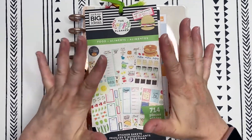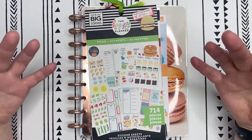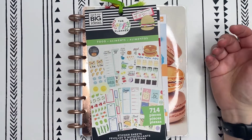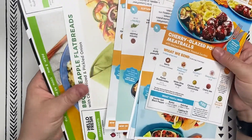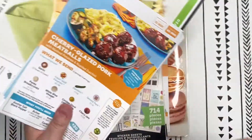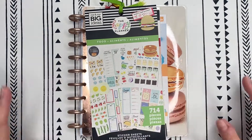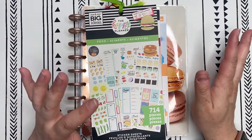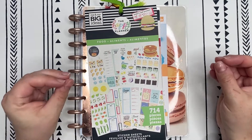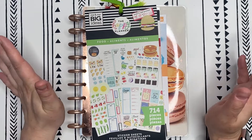Hello again friends and welcome back for another recipe plan with me. I am working my way through a pile of meal kit recipe cards and I actually have three more coming this week. Really excited to be putting together these recipe plan with me's with these tried and true recipe cards, and thank you for joining me.